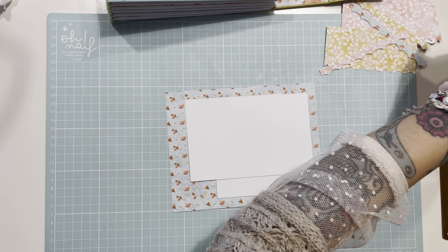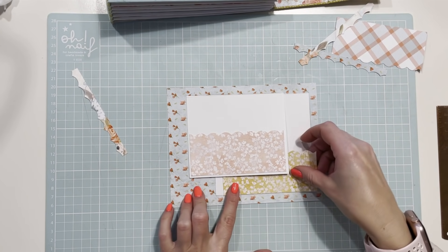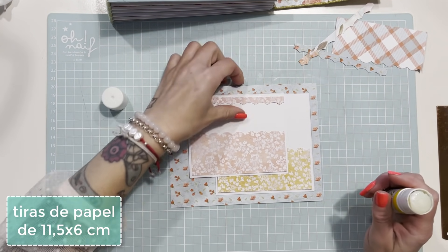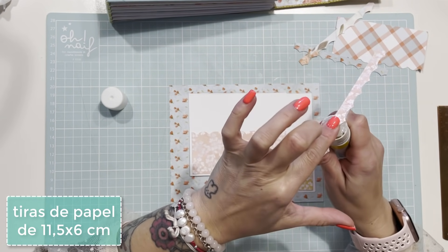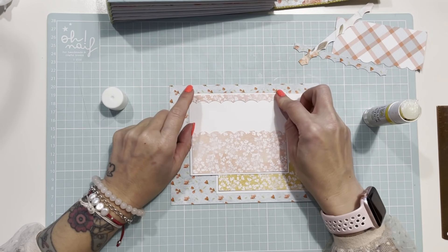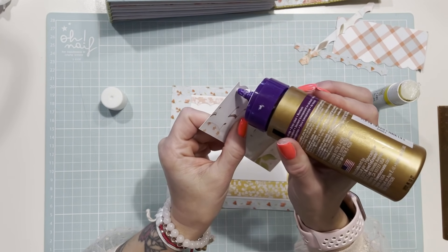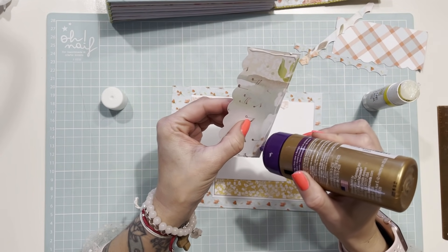He cortado unas tiras que me habían sobrado, miden 11 y 11 y medio por 6, y les he hecho el troquelado. Voy a pegar primero el que me sobró, que con esta troqueladora queda súper bonito. He aprendido que con pegamento de barra este tipo de cosas pequeñitas se pega de maravilla. Este es de Nelly's. La pieza de 6 por 11 y medio la voy a pegar en forma de bolsillo.